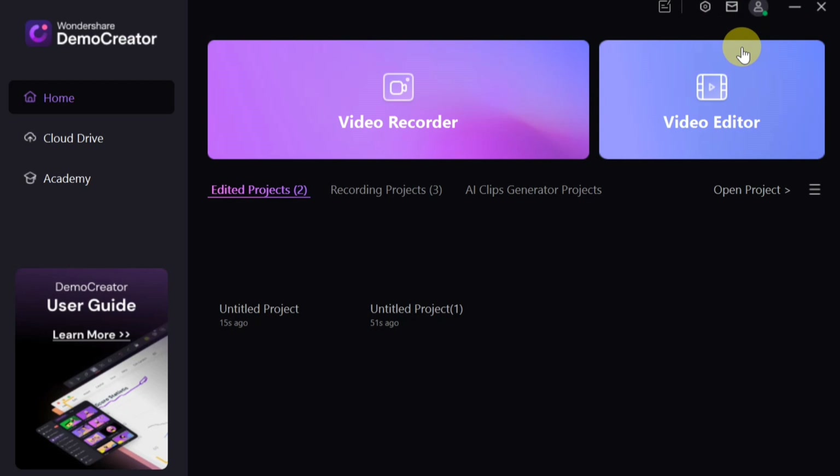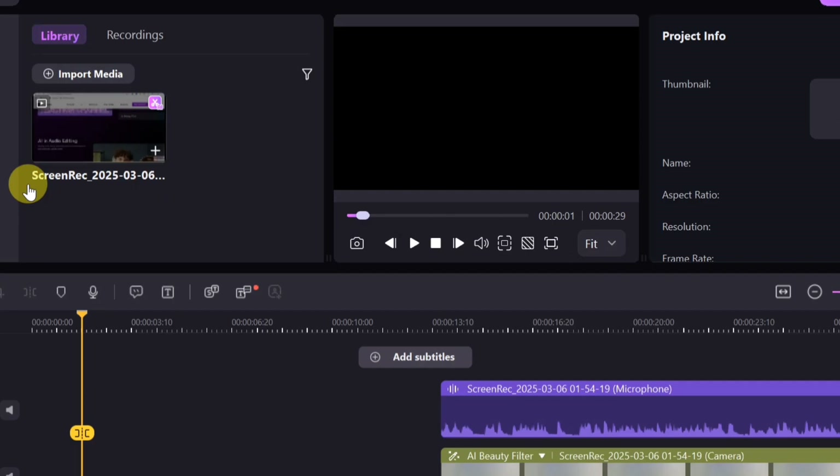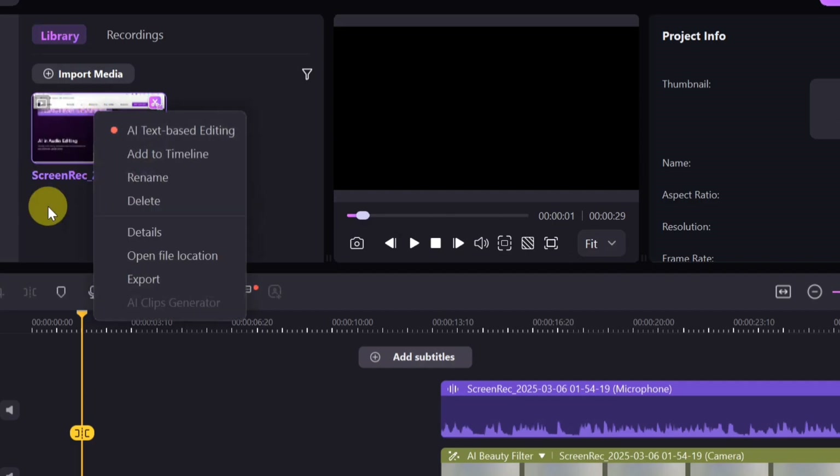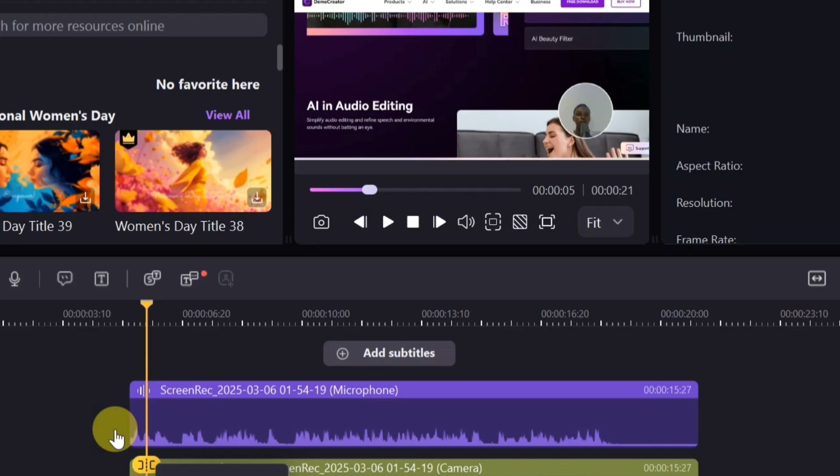Another feature is the AI Clips Generator — an AI-powered intelligent video editing tool that streamlines the process of arranging, cutting, and packaging short videos, saving time and reducing labor costs. To use it, open any project, right-click on it, and select 'AI Clips Generator.' From there you can generate AI short video clips quickly and efficiently.